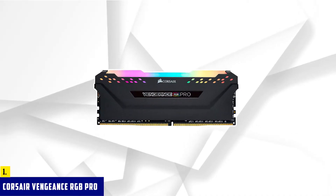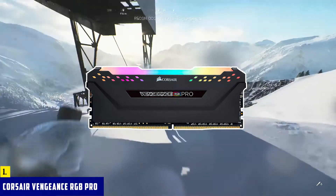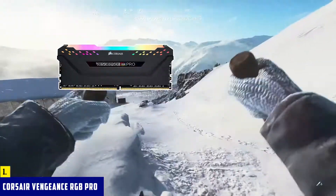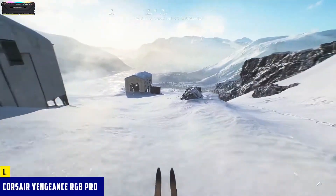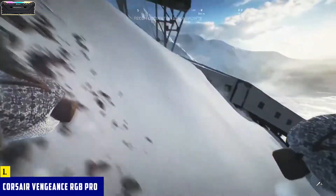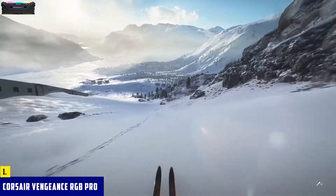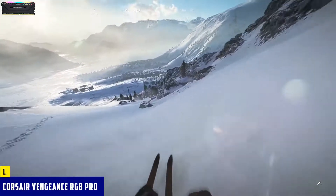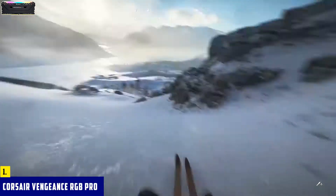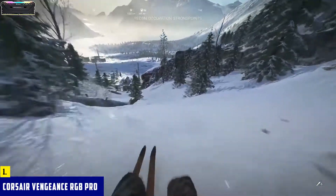Starting our list with Corsair Vengeance RGB Pro. If you've ever built a PC, you've probably heard of Corsair's Vengeance memory. It's a great choice for people who don't want to spend too much, but still want a good overall package. The Vengeance RGB Pro kit is no exception, and it's an excellent choice for a new AMD build. On the outside, the design is rather subtle, if not a bit boring, and the heat spreader is black on both sides.